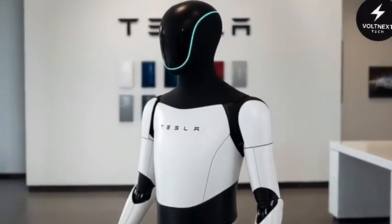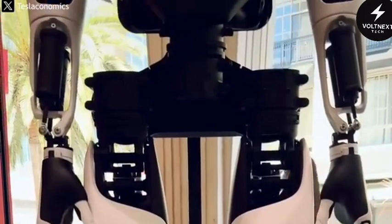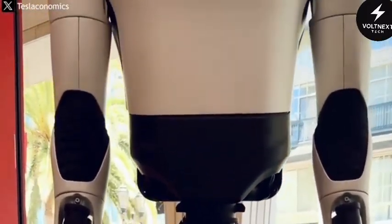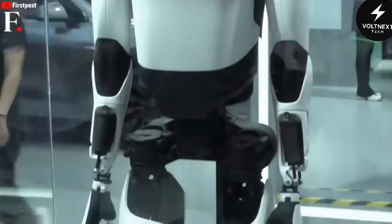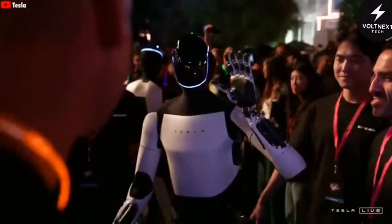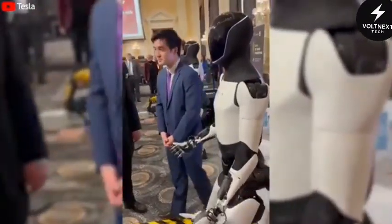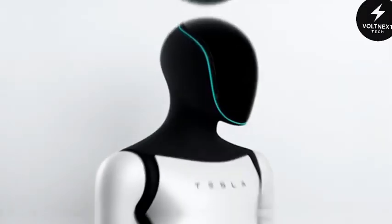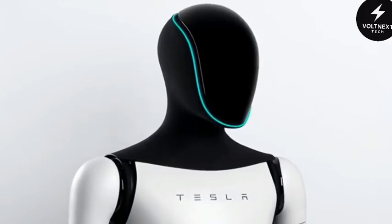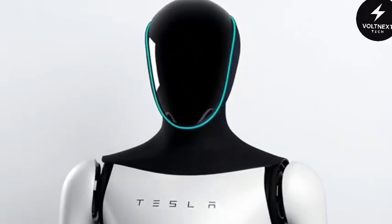Fast forward to today, and the new Optimus Gen 3 is a completely different creature. The moment you see it, you understand that Tesla has finally crossed the line between cool prototype and product people could actually own. The metal frames and exposed joints are gone. In their place is a smooth, white body that flows like a single piece from the neck all the way down to the feet. The head is a glossy black dome, clean and reflective, without eyes, a nose, or a mouth.